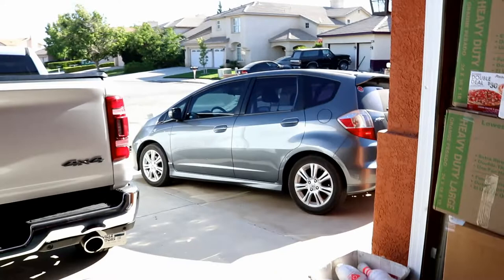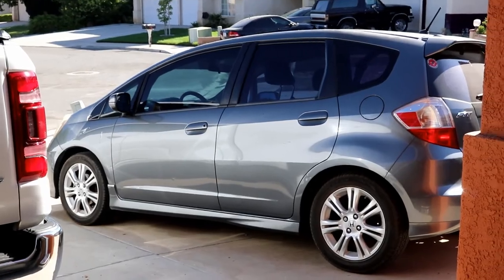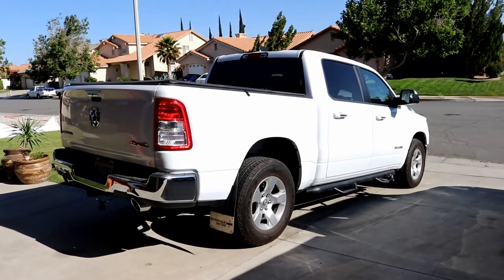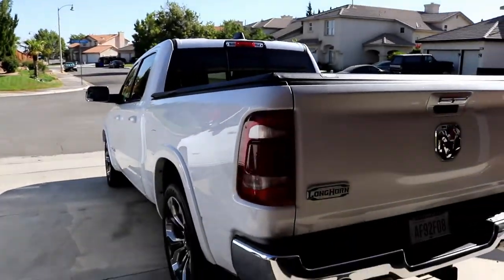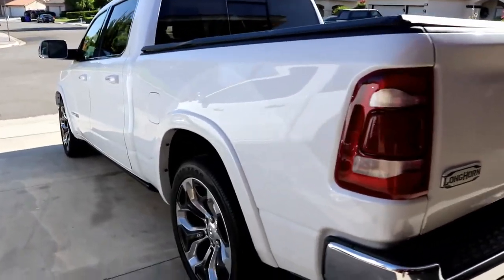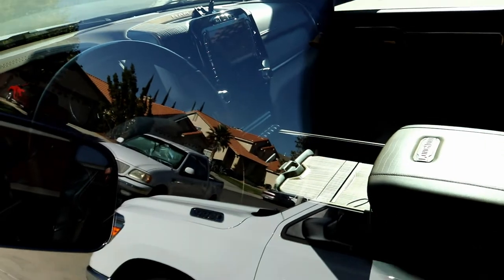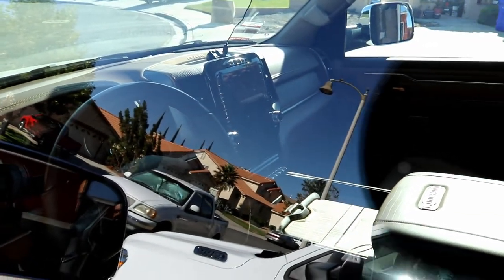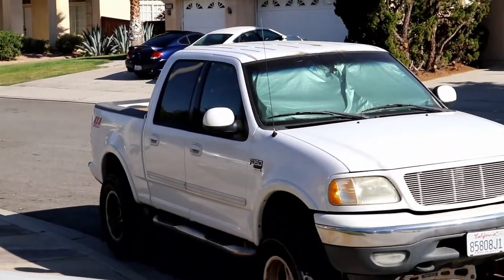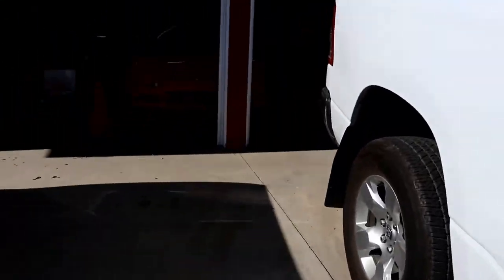And then we have our commuter — can't beat a Honda Fit as a commuter; I think this is the third or fourth one. And my first truck — it's a Ram Big Horn. We just got this one; it's actually a Longhorn. If you haven't been inside a Longhorn, see how comfortable these things are — it's got the massive 12-inch display. And then there's my F-150 with a 6-inch Fabtech lift. I don't really drive that heavy one anymore.